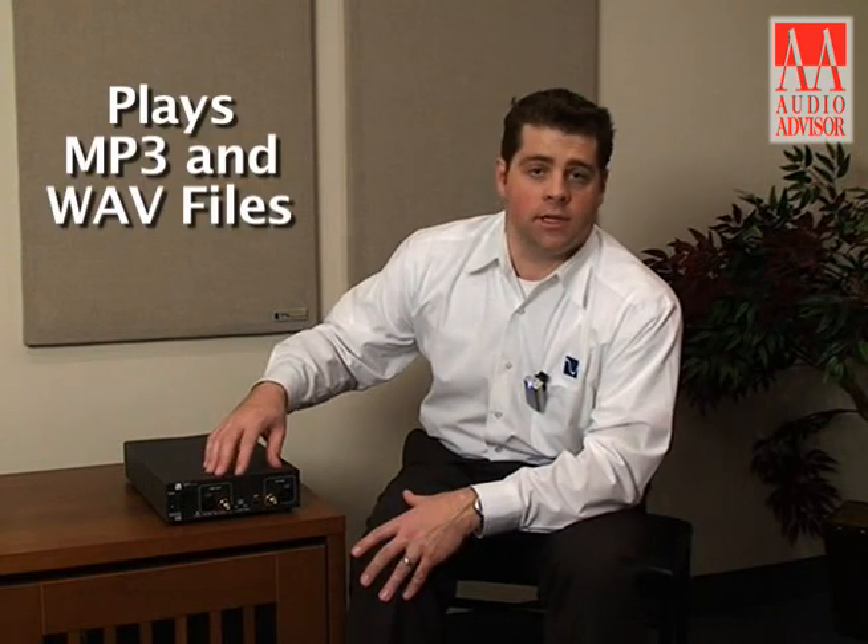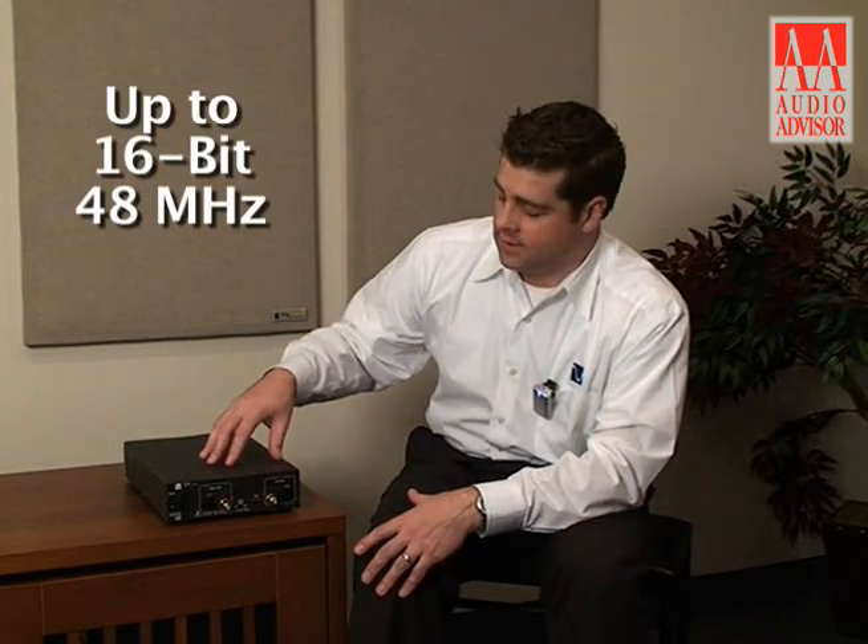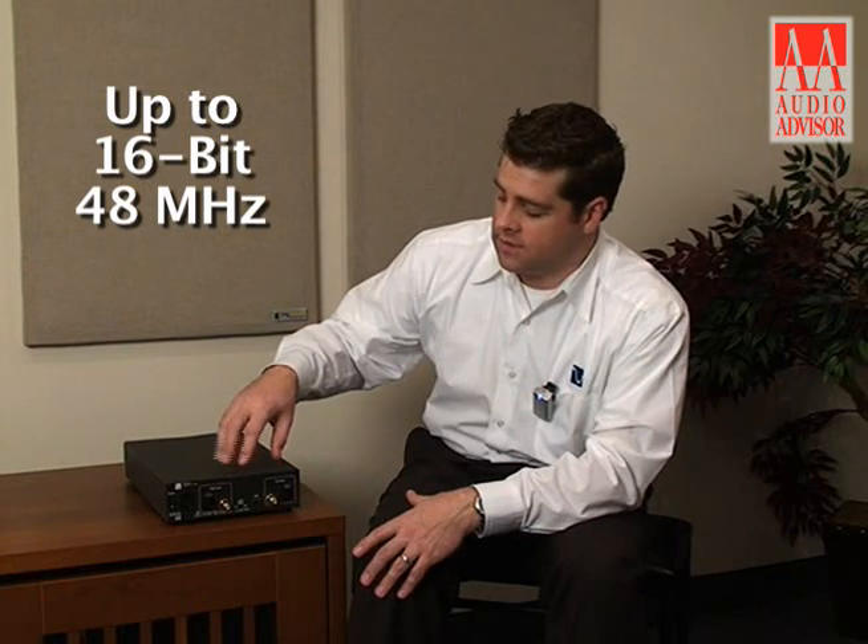This will play back any audio files that you have stored on your computer, whether they're low resolution MP3s or full resolution WAV files. The USB will support up to 16-bit/48kHz in terms of its sampling rate.